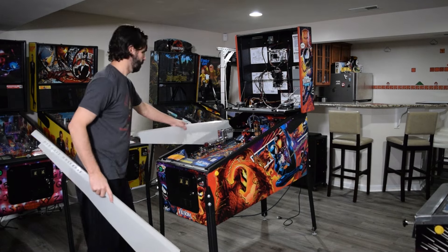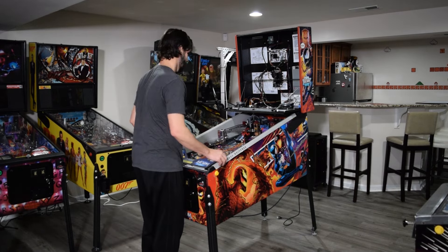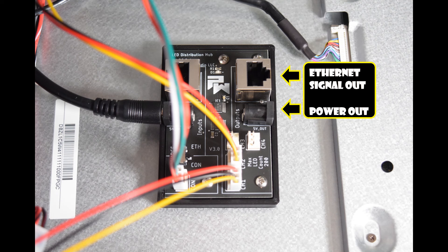If you happen to have cabinet protectors, install them at this time. Here is a look at the PixelWave board previously installed for the speaker light kit. We will be connecting the signal out of this board to the PixelWave board supplied with the Meisel Mods kit.